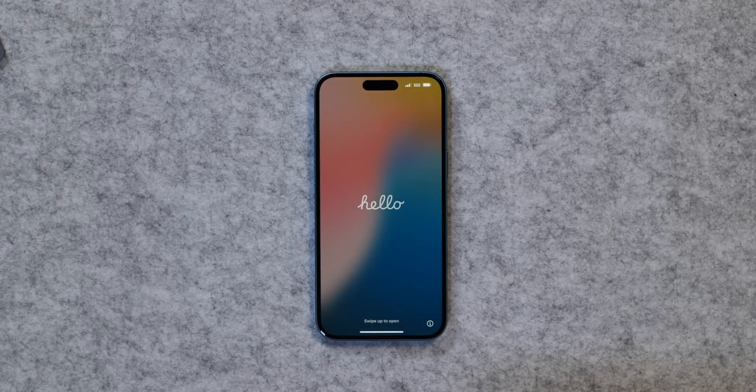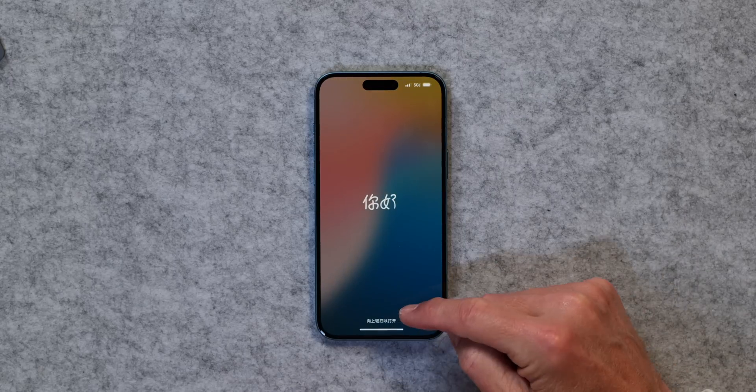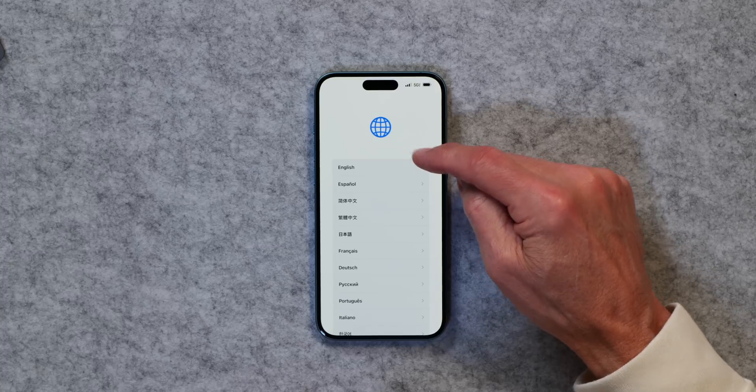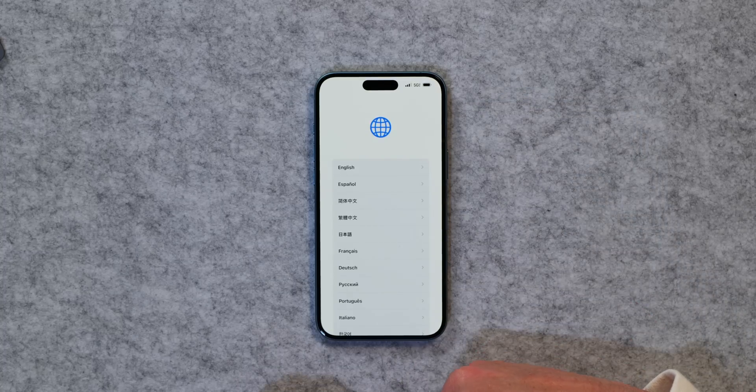And just like that, you are back to setting up your new phone. You can see it's there and if I swipe up I can begin the entire new setup process. Really not that hard — something you'll need to do if you have a problem or you're trading in or selling your phone. I hope you found this short tutorial helpful, and as always, thanks for watching — I'll see you in the next video.